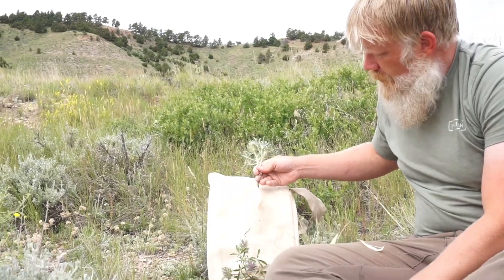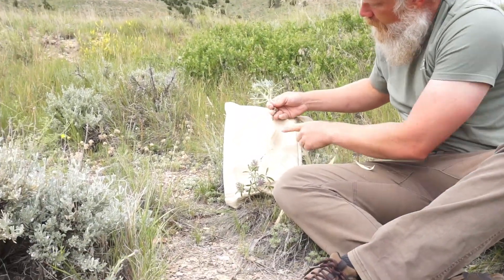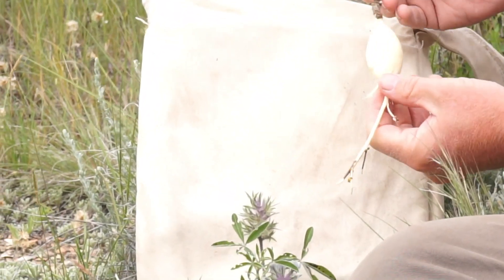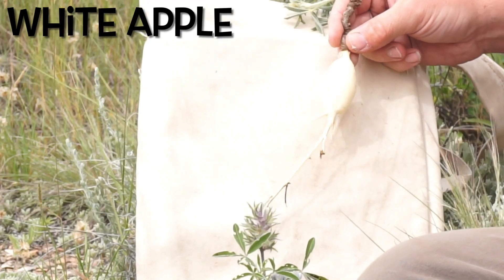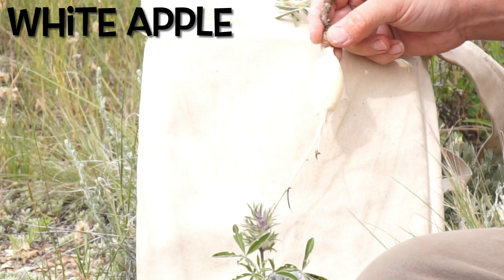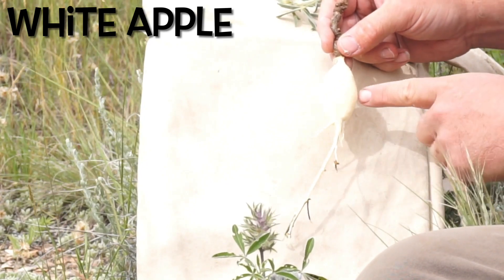You'll see, once you remove that rough, black, thin, and tough rind, what you're left with is a very white and moist tuber. In Louis' botanic record, he refers to this as the white apple, and that is based off of the French Engagie term for this plant. They actually refer to this as the white apple or the prairie apple.